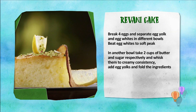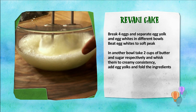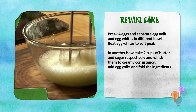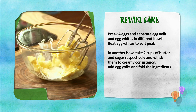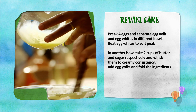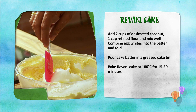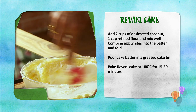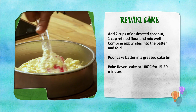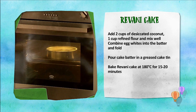To make Rivani Cake: separate the egg whites and yolks, and whip the egg whites to soft peaks. In another bowl, cream the butter and sugar, then add the egg yolks and fold. Add desiccated coconut and flour, then gently fold in the egg whites. Pour the batter into a greased tin and bake at 180 degrees for 15 to 20 minutes.